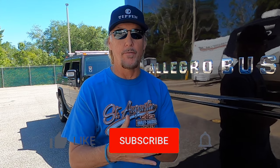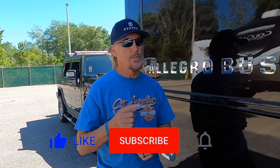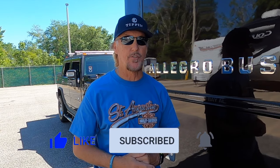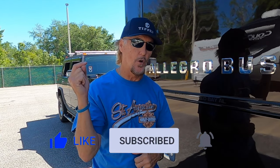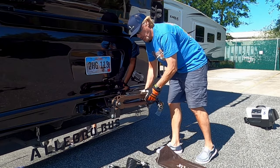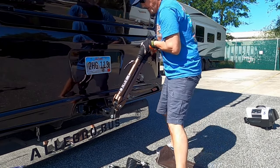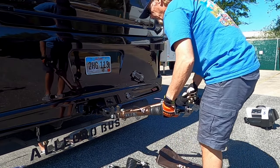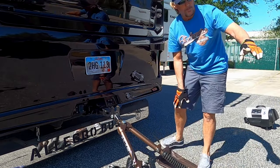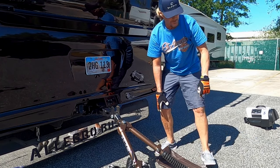Our channel is about RVing, RV travel, and some pretty cool motorcycle rides — if that interests you, give us a look and subscribe. Now, to get ready for towing, I'm going to reposition the tow bars from their stowed position, pull the bars out slightly to prepare to attach to the vehicle, and pull the H2 into place.